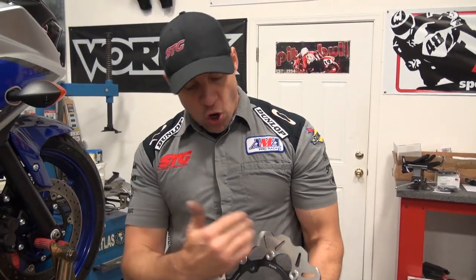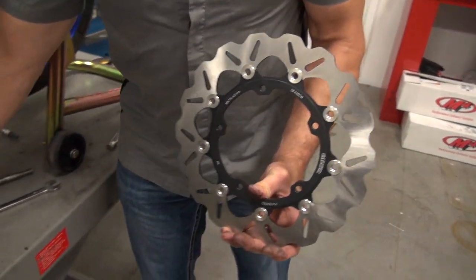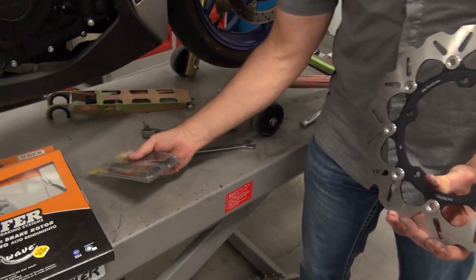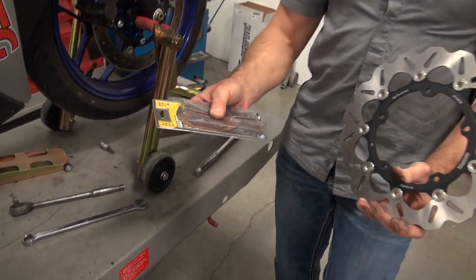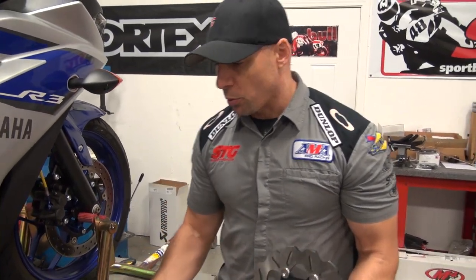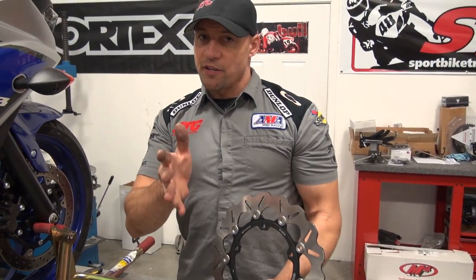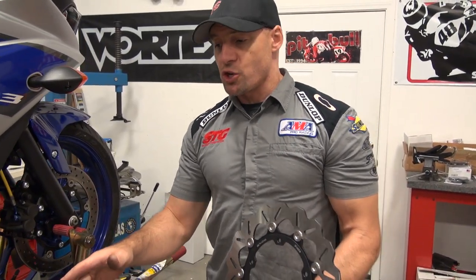When installing the Wave Rotors, Galfer recommends replacing the brake pads at the same time per their warranty. They also require the use of their own pads — their own proprietary pads. Not every rider follows the pad recommendation, I'll tell you that up front.